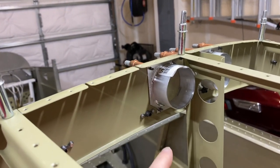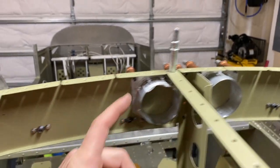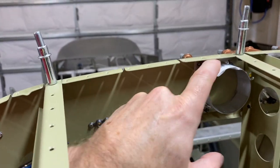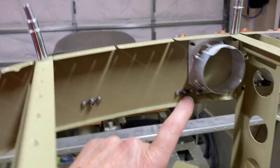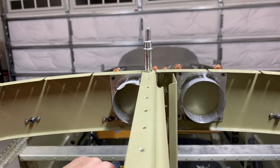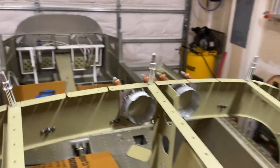Here are the NACA vent adapters — I've got them mounted in here temporarily. On the other side you can see the second one; I'll probably trim the edge down a little so it's not quite as flush. It came out pretty good. I notched this out on both sides — got that idea from a number of people.